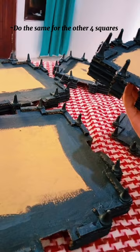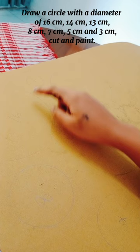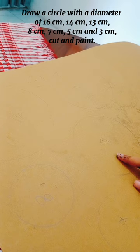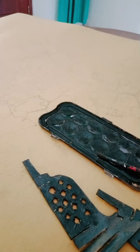Step 9: Do the same for the other 4 squares. Draw a circle with a diameter of 16 cm, 3 cm, 14 cm, 8 cm, 13 cm, 7 cm, 5 cm. Cut and paint an image of a stupa temple with a height of 14 cm and a width of 6.5 cm, and cut.